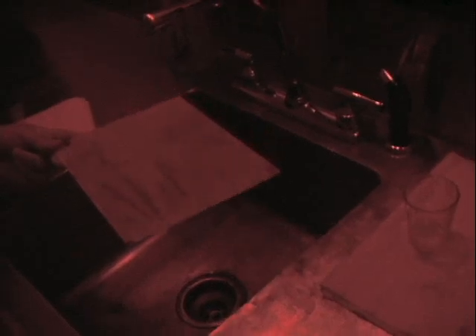Developing the plate. It only takes 15 to 20 seconds to develop the plate, but you need to know what you're looking for so you don't over-develop or under-develop.